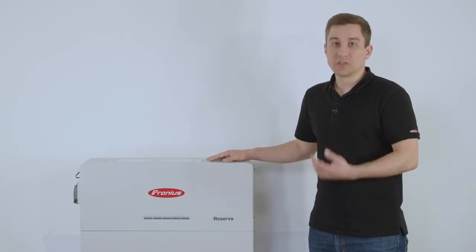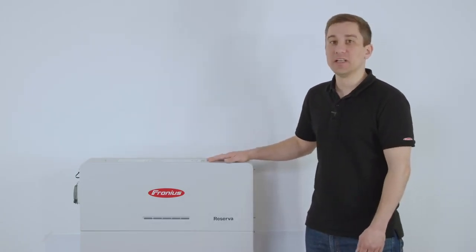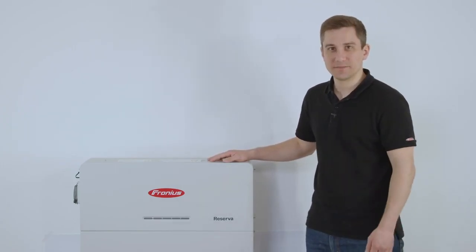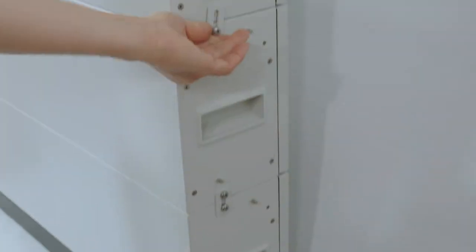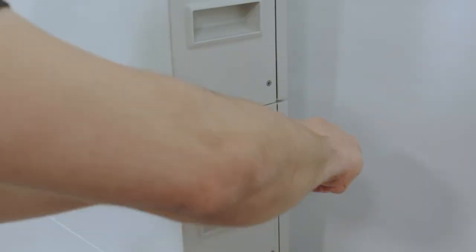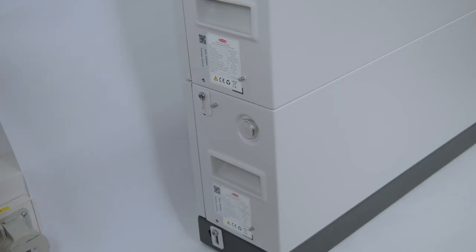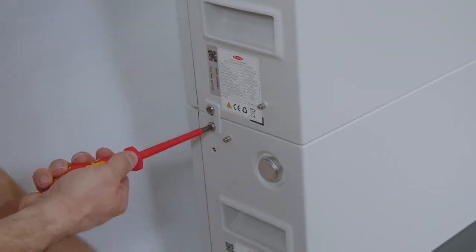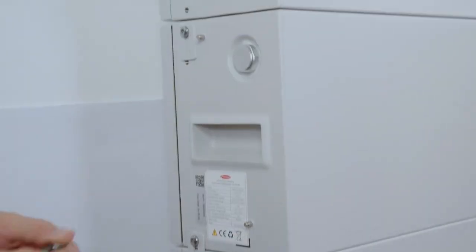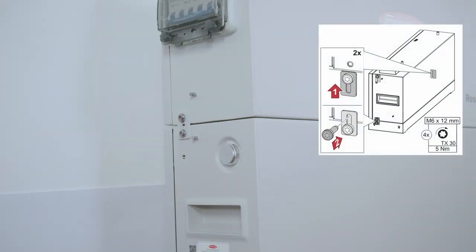Depending on how many modules you install per system — you have the choice between two and five modules — on the last module you place the battery management unit on top and screw it down the same way as you did with the modules. Please note that you need to do the mechanical screwing of the modules on both sides, so after screwing one side please make sure to also fix the second side. To finalize the installation please use a 5 newton meter torque.